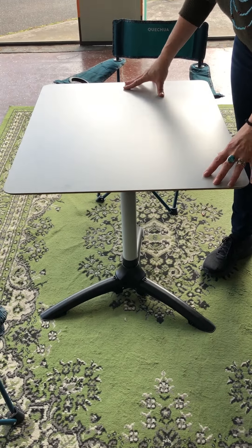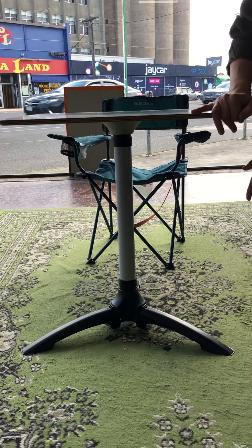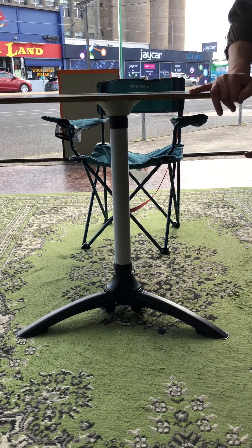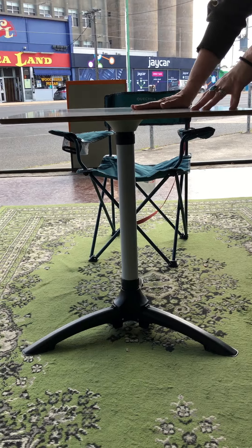We actually make the tabletop here and attach it to some really clever pieces here to make up the leg and the feet. The top is made of the same cabinetry as your bench inside the van.